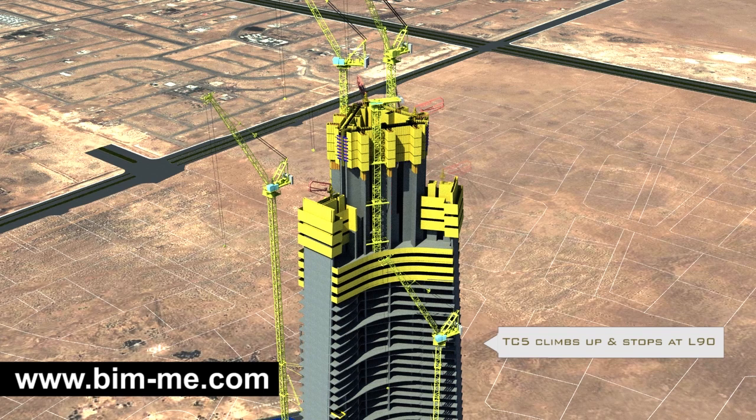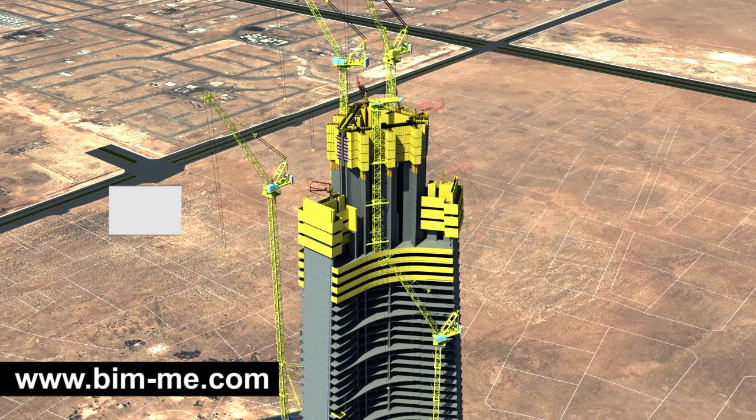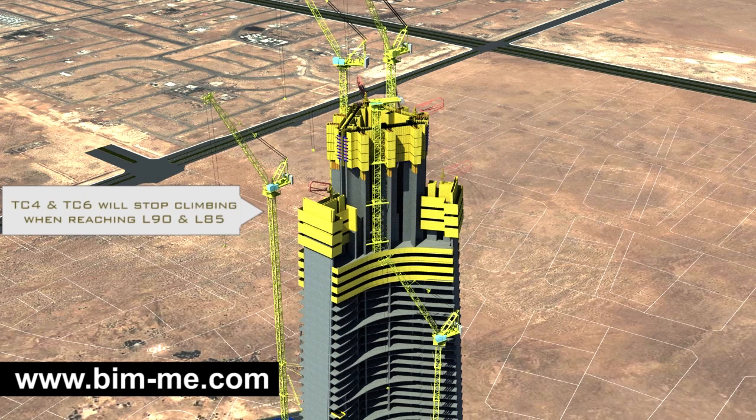When the core reaches level 103, TC 5 climbs up and stops at level 90 at a height of 362 meters. This crane will remain at that height to feed the center core crane and serve auxiliary platforms located in that area. TC 5 will also be needed for the final dismantling procedure in order to lower crane components to the built-up ground area.